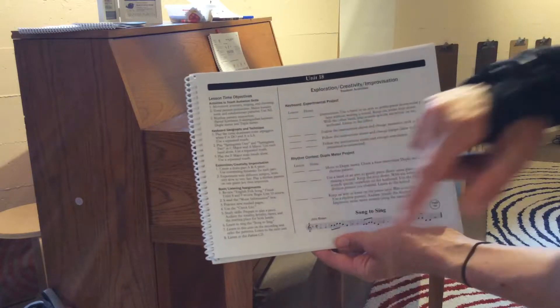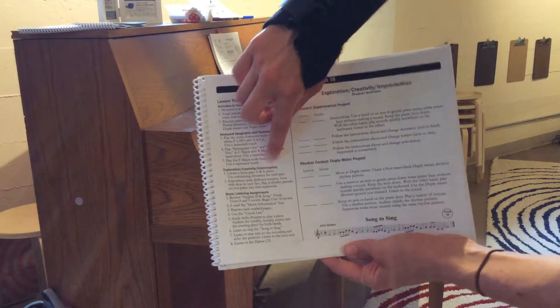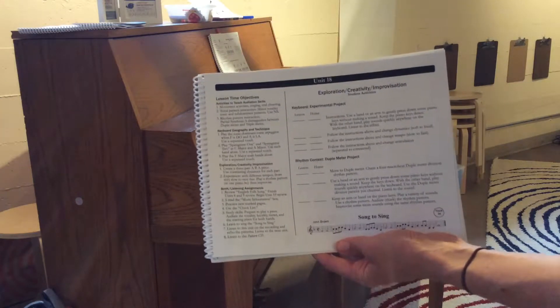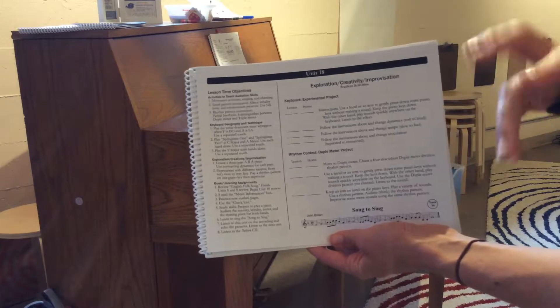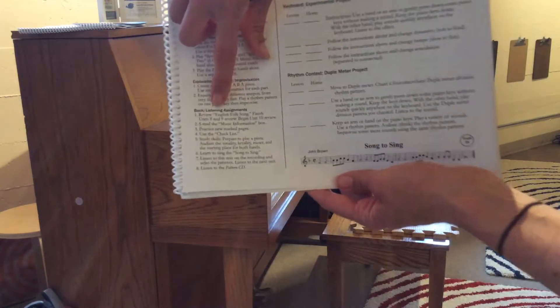Then exploration, creativity, and improvisation — look at this: create a three-part ABA piece! They never could have done that two years ago, and I believe everybody could do that in the first or second week of coming back. And then we have book and listening assignments.